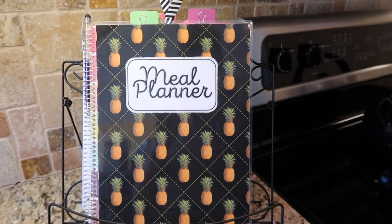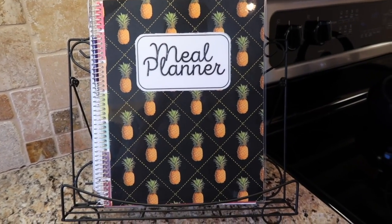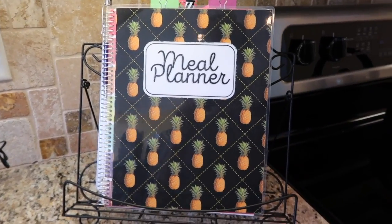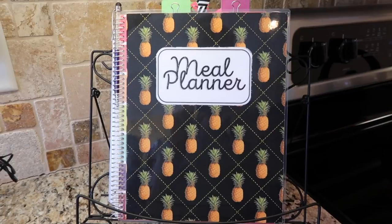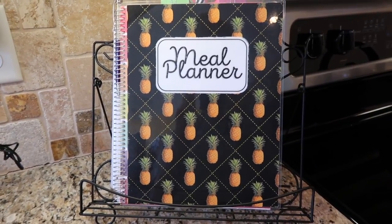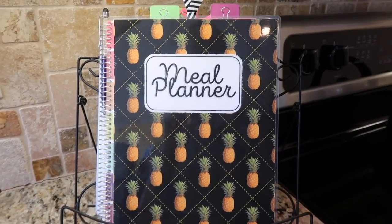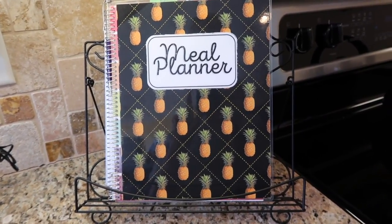Slow and steady we will get there, but when we reach 1,000 subscribers I will be doing a giveaway. I ordered one meal planner for me, and then I ordered a second one — the regular-sized meal planner — plus one mini meal planner. So I will be giving away not one but two meal planners when we reach 1,000 subscribers. It will be a random drawing. The first winner receives the regular-sized meal planner; the second winner receives the mini planner.